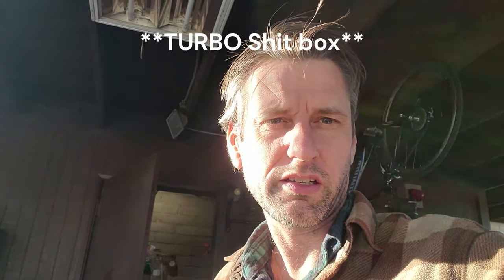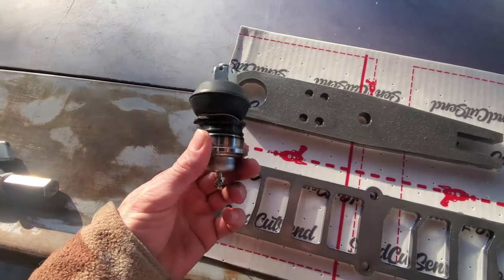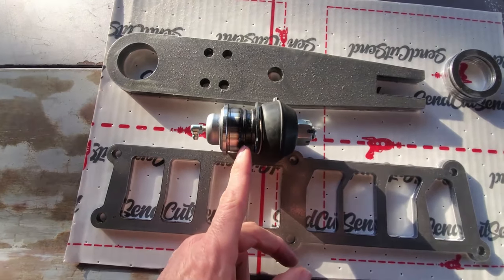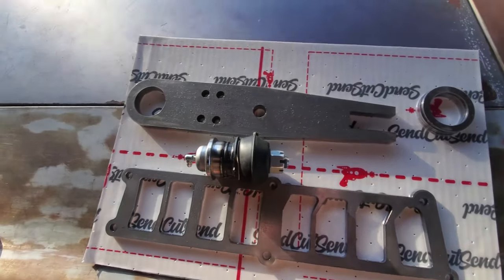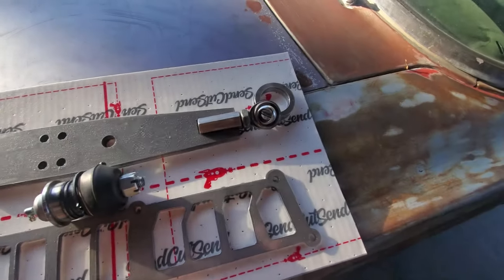Parts came in from Send Cut Send. Let me show you those and the future plans for the front end of this old Ford. The lower control arms - I already have this S13 ball joint, so the idea is that goes in there. These are spacers to get the right thickness to match the distance between this lip and the lip where the C-clip goes. And then we have a 5/8 tie joint that will get welded in there to make a new lower control arm for the Falcon.